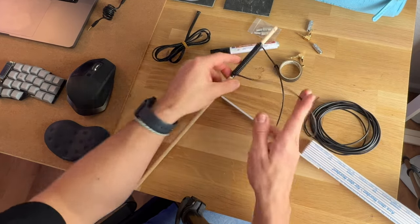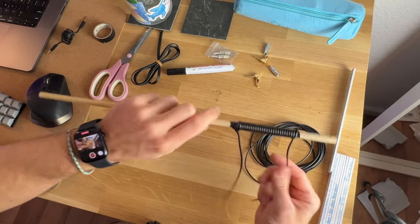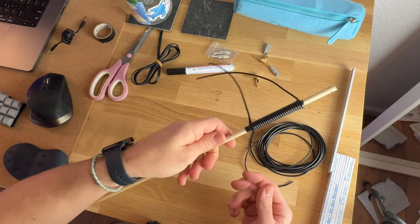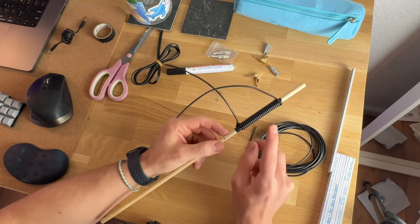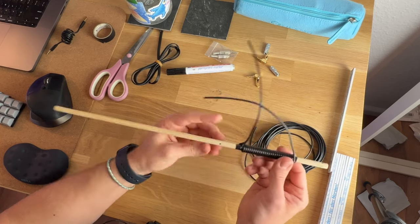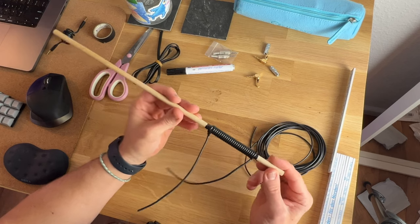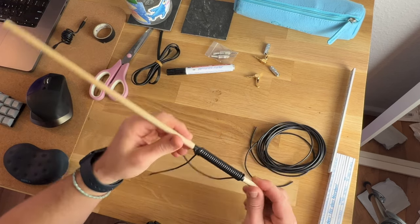Now we cut it off and go to the next step. We now have it wrapped really tight around the stick and it looks already really nice. We need to fixate it with hot air, so we heat it up for like five to ten minutes really evenly around the stick and let it cool down for ten minutes. We do that twice to make sure that it will stay in place.